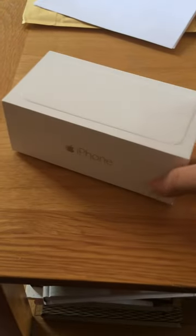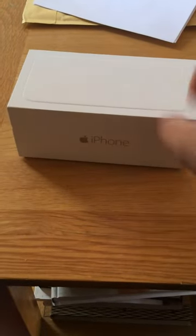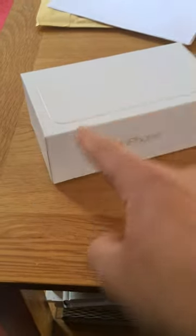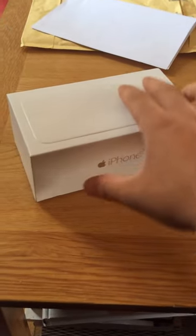Right, here's the box. White plain box iPhone — no Apple logo. I'm surprised they haven't put the picture of the iPhone on the box.